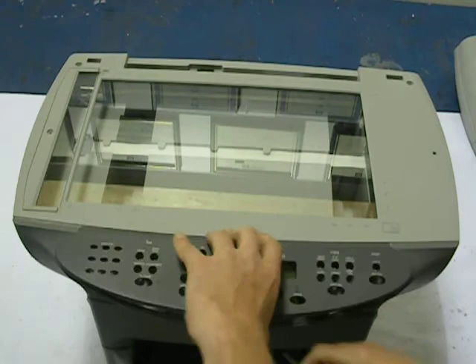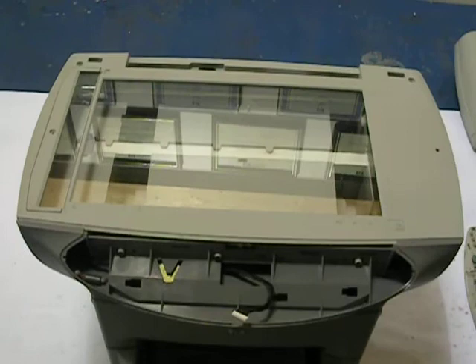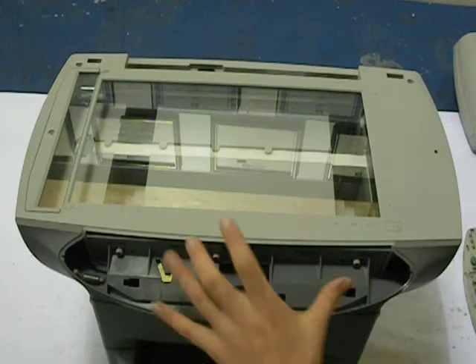The display won't come out of its socket directly. You have to push it to the right, lift up, and unplug it. You're also going to have a couple screws — one here, one here, and one in the middle. You're going to want to remove those also.